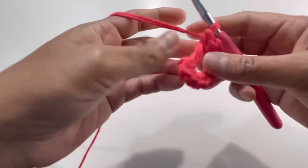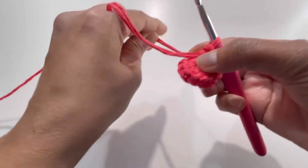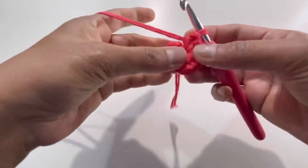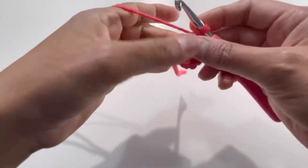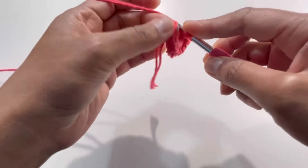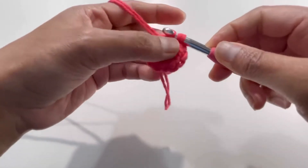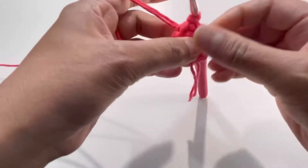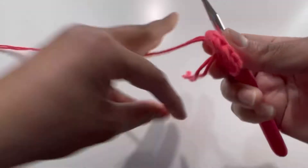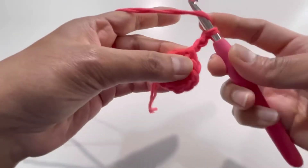We're going to have 12 single crochets into this magic circle for Round 1. After completing all 12, pull the loose end to tighten up your work. Insert your hook into the first single crochet, grab the yarn, and make a slip stitch to finish Round 1.